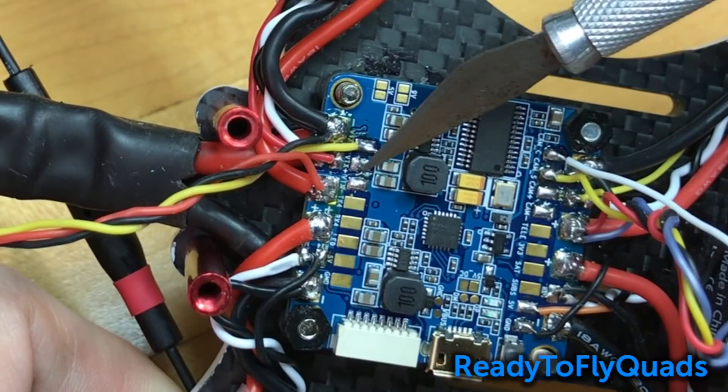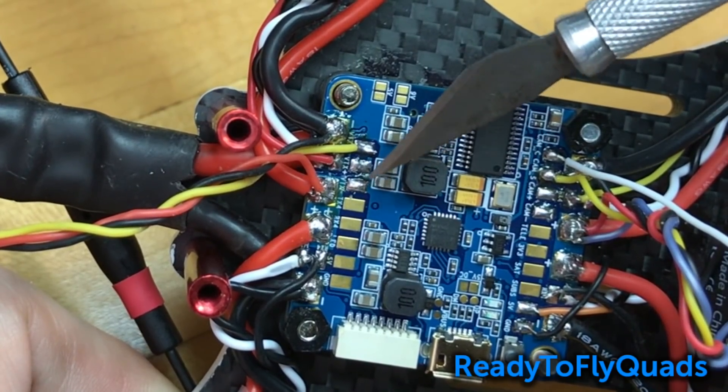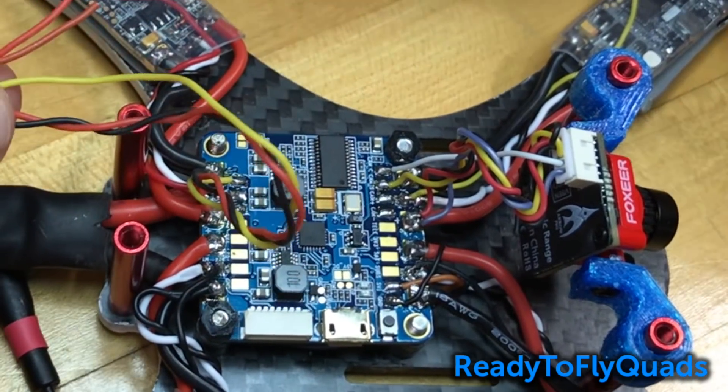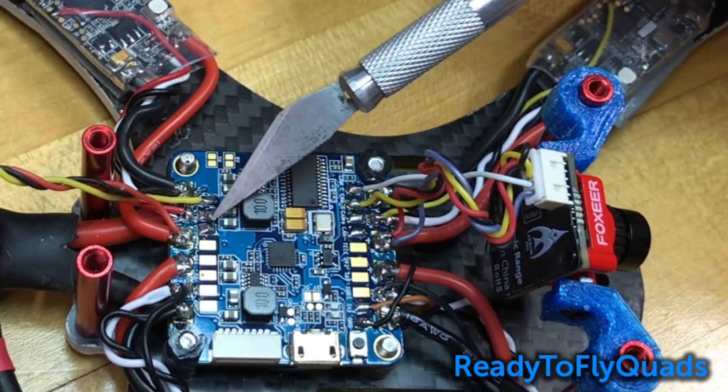At the time I wasn't aware I could solder the 5V or 9V bridges to supply power to those pads — I was thinking they were just for pass-through. I would recommend using those dedicated pads and soldering the jumpers for the voltage you need for your VTX and camera.